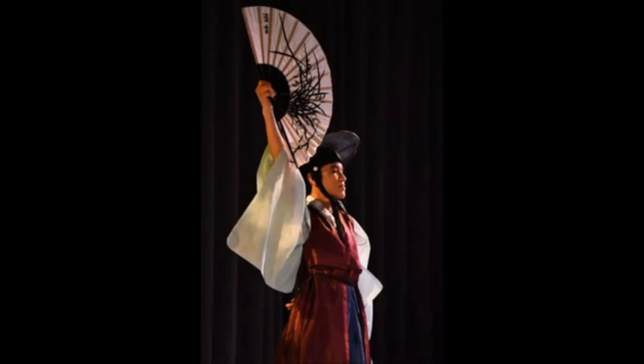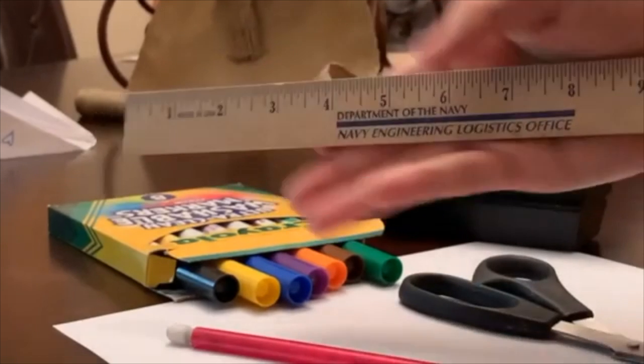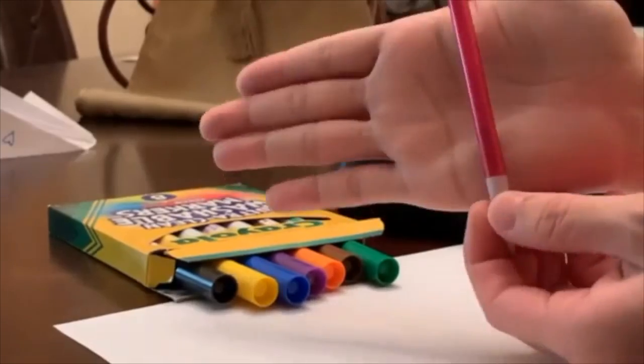Hi everyone! Today we will be going over how to make a fan at home. Here's a photo of me using a fan in my traditional Korean dance. Right now I'm stuck at home so I can't access that fan, but I can make one at home and show all of you so we can make our props to do dances at home together. You will need a ruler, scissors, a pencil, tape, markers for decorating, and paper.